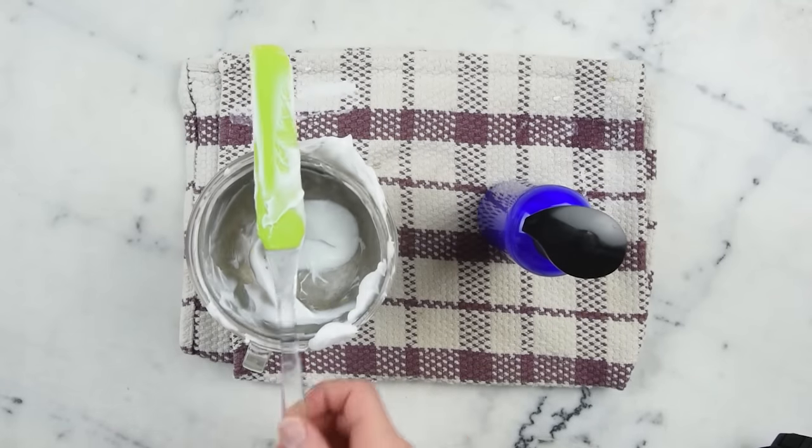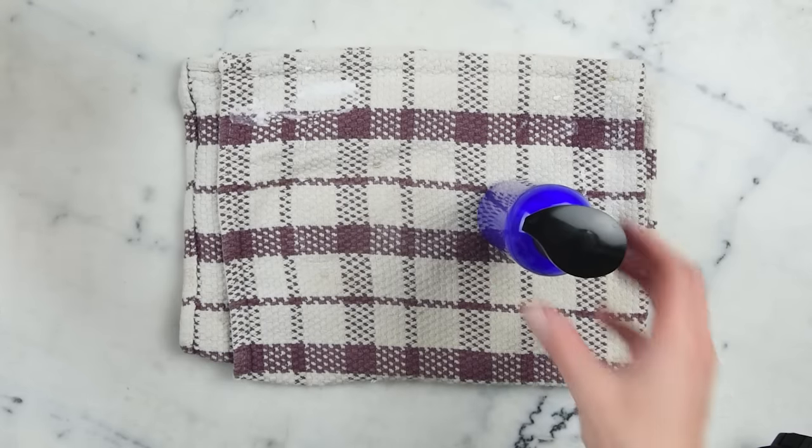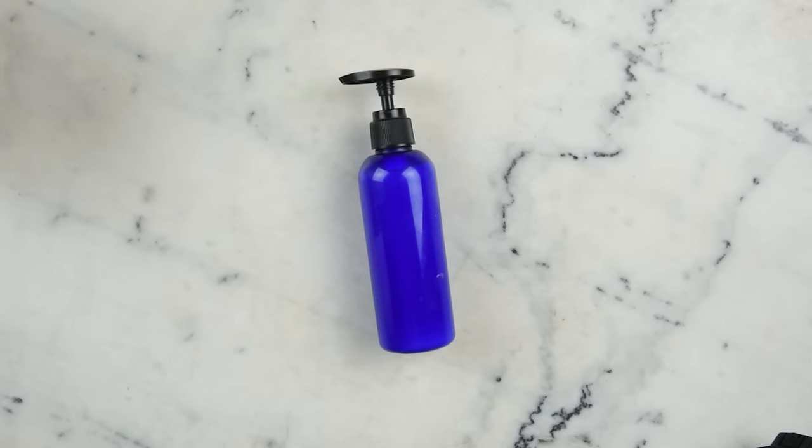I've got some extra here, so I think I'll go lotion myself up right away! But there you go — you just made a lovely citrus body lotion. Thank you so much for watching. Please subscribe and check the description box below for the full written recipe with links to everything I used and links to this recipe on my blog. See you next time!